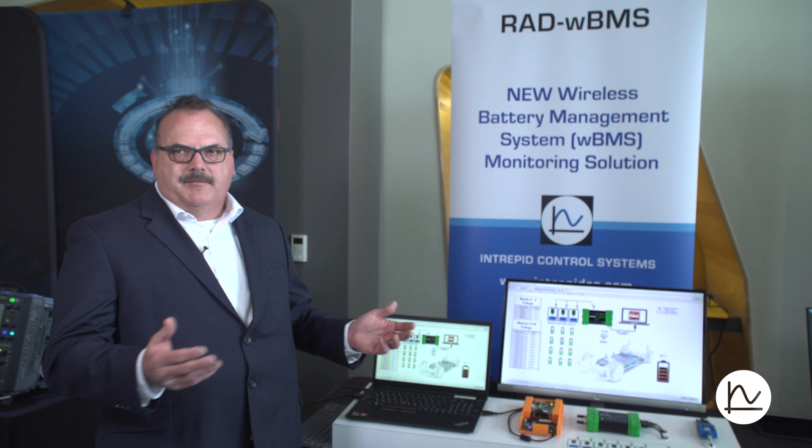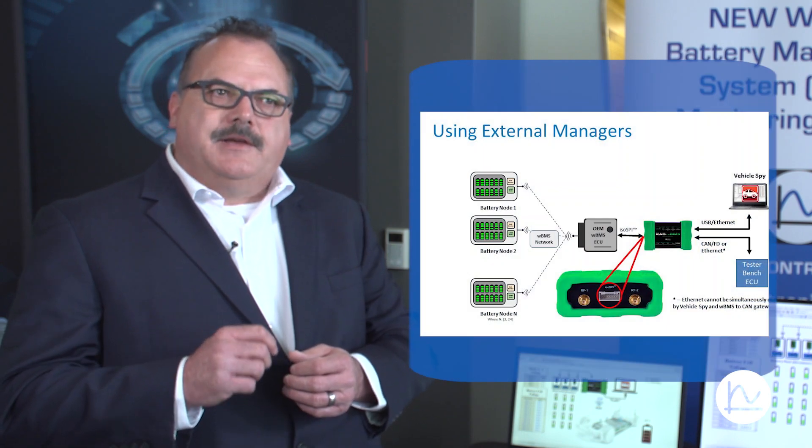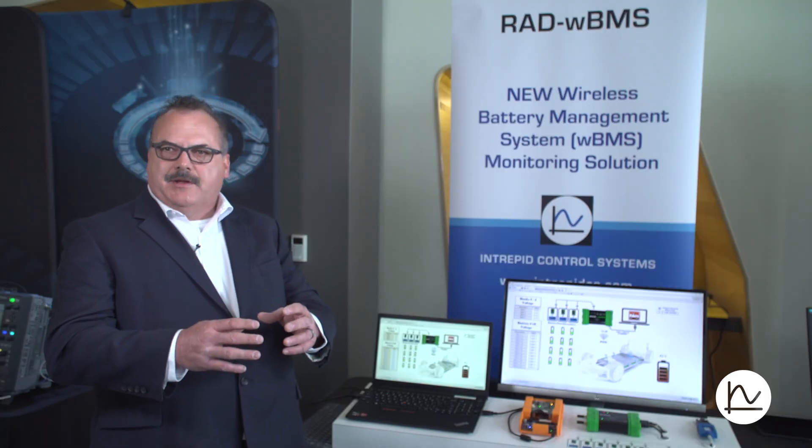So the option that ADI and Intrepid have worked together to make is the RAD WBMS, which has its own APIs. It can be used as its own test tool to connect up to a node or to a set of nodes, just like the manager that's actually in the battery pack. As another option, right between the antennas there's actually a connector. That connector is made to connect via ISO SPY to the manager itself or to other devices on ISO SPY connected to the battery manager. That way I can actually use the actual battery management ECU, connect up the actual nodes, but use the WBMS as a test tool to load in new configurations as well as to do testing of the complete system.